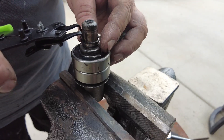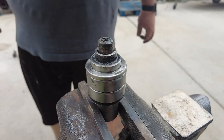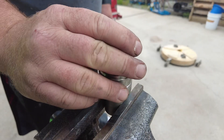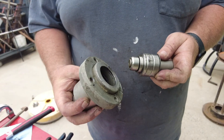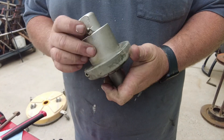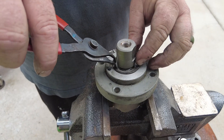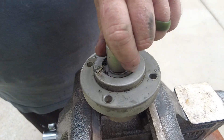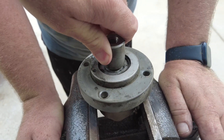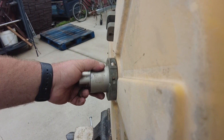Now we have our new bearings back on. We're putting our new snap ring in and putting that top plate back on — now you've got the top cone. We're going to take that smaller assembly and put it back into the bigger one. It slides right in. Check this out — there's not any play in that anymore. It's nice and firm. Put that assembly back on.